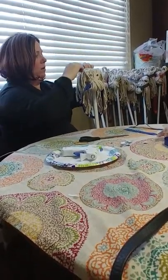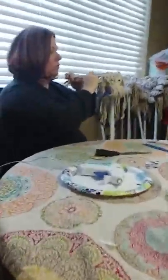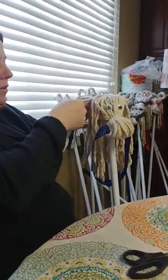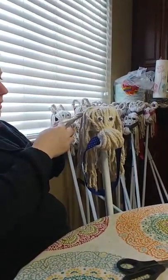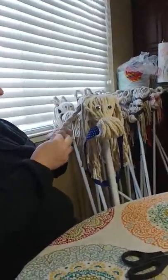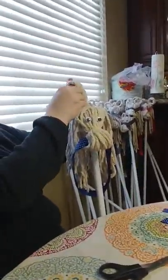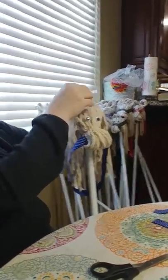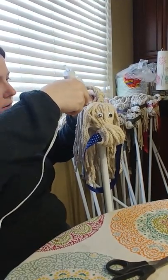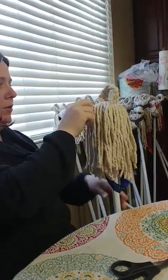Now I'm going to make the ears. It's just a braid, but I do double strands because you can do single strands, but I feel like they stick out better if you do double strands. So you're just going to quickly braid them. When you get to the end, I kind of fold them over, get them where I want to, and then I just stick a piece of hot glue underneath and stick it down. You've got to be careful so you don't burn your hand, which I do quite often.